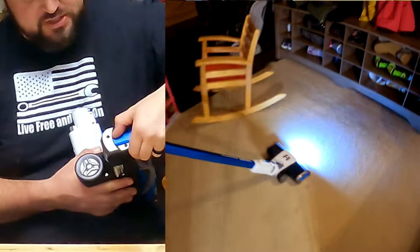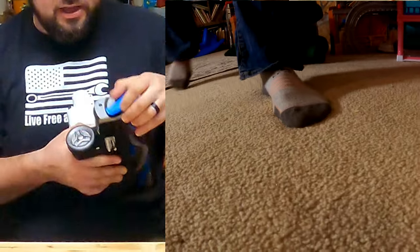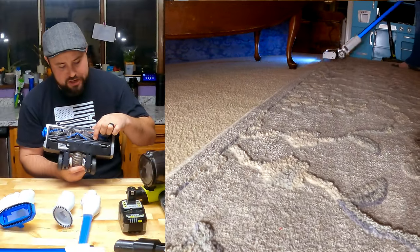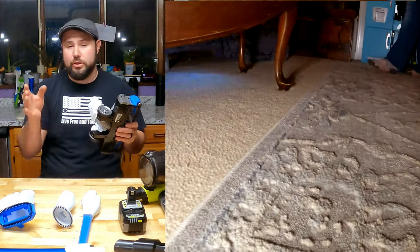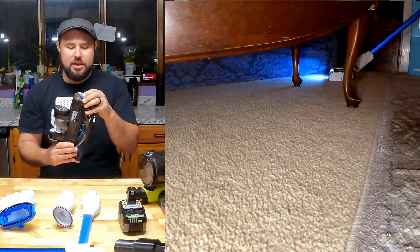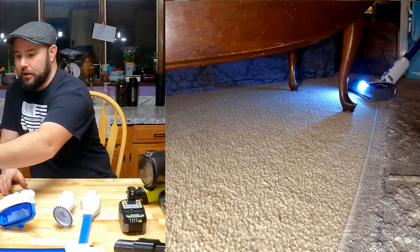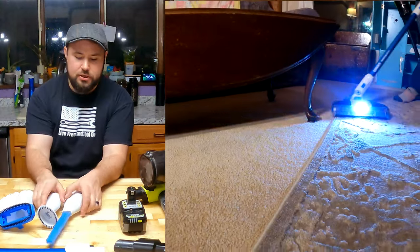Both have keyless brush removal — just turn and pull the brushes out and put them back in. Looking at the brushes, they actually have the same brushes on each one: a medium and soft brush, and a harder brush. That harder brush is meant for multi-floor use — you can do hard floors or carpets and rugs, which is a very smart design. It's easy to set back down in place.